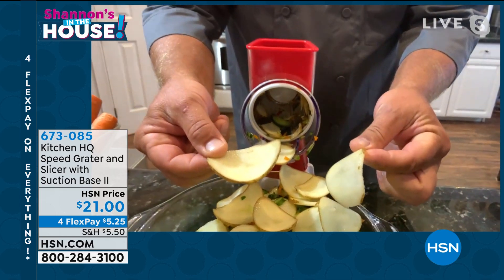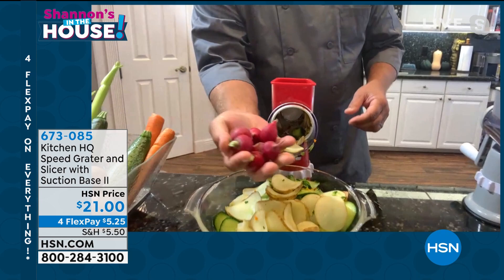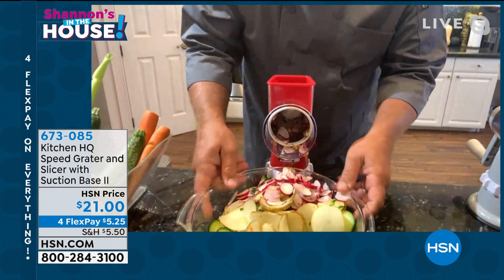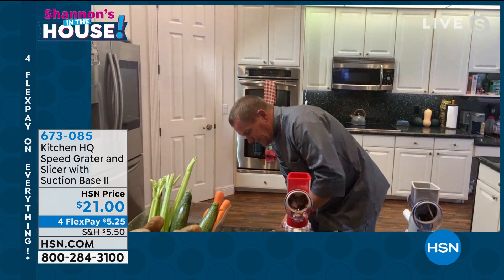I've made potato chips ready to go in the hot oil, but you can do small things with the speed grater too. I can take a whole handful of radishes, put them in the top of the machine, and you can slice radishes for salads or for any type of recipe. It does more work than you could do by hand with a knife, and you never have to cut yourself.